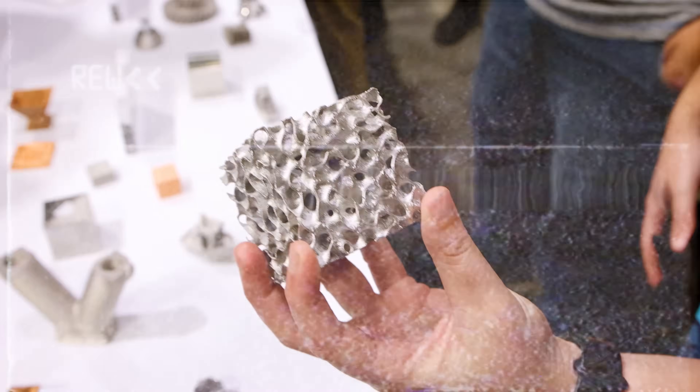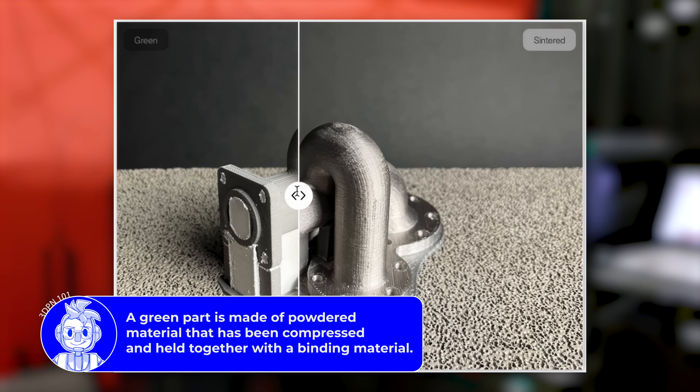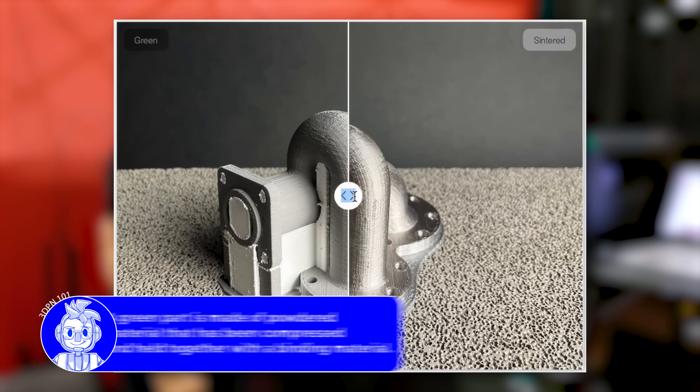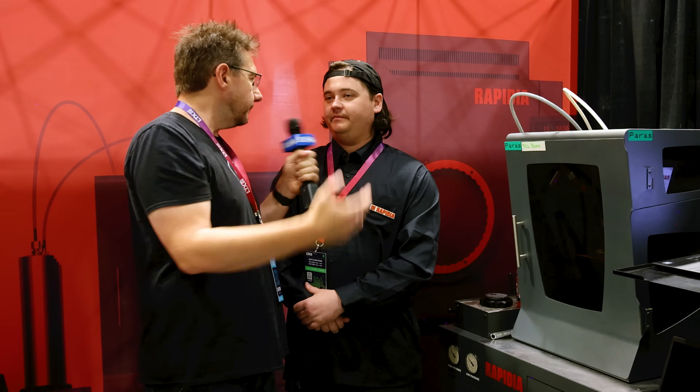Let's back up a little. The paste creates a green part, and that green part is scaled up about 16.5% in the slicer, because there is about an 18% shrinkage in the furnace. That 18% shrinkage is pretty common for this type of process.